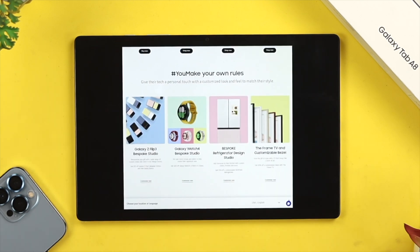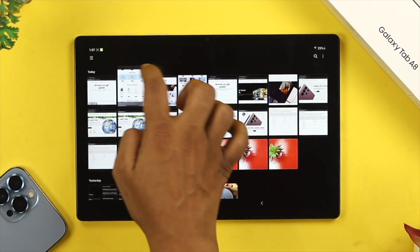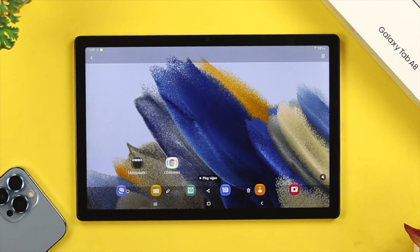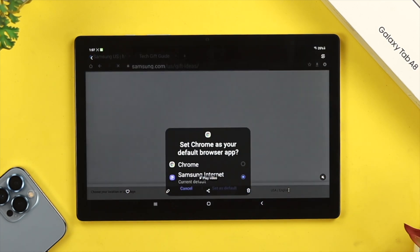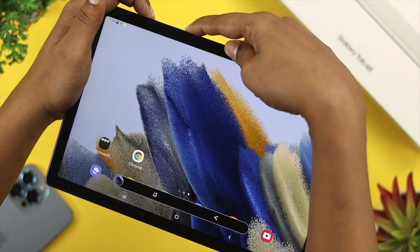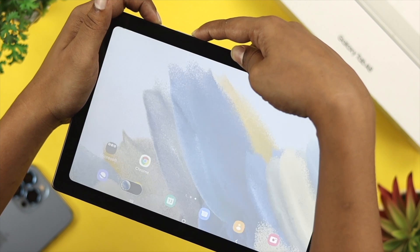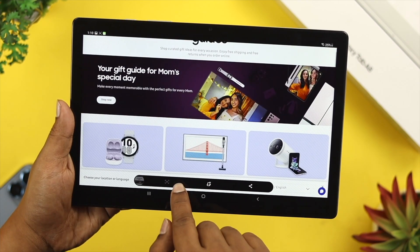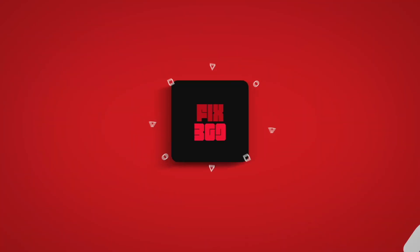Let's open up the gallery. Here is the video that was just recorded from the screen of the Samsung Galaxy Tab A8. Alright guys, this is how you can use your Samsung Galaxy Tab A8 to take screenshots and screen record on your device. Hope you find this video useful — if so, go ahead and leave a like and subscribe to the channel. Thank you for watching, and I'll talk to you later. Peace out.